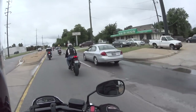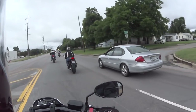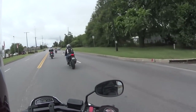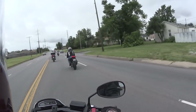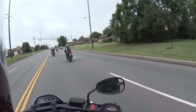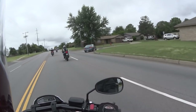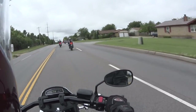My gosh, does this thing have some power. Kind of wish I wasn't in the middle of the pack — that way I could really roll through it. I've got the TU-250X up ahead of us. Usually they're delegated to the back because they're not that fast. I don't know what's going to happen when we get to the interstate, because I really want to test this one out. So far in the two-up position, it's not too bad — I don't really notice my wife is back there.